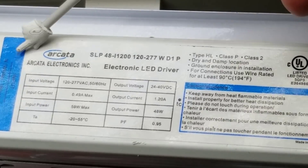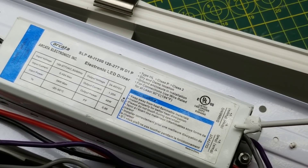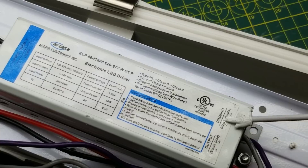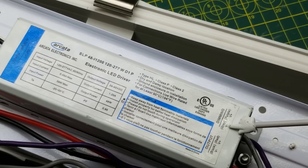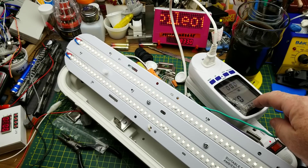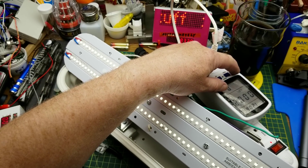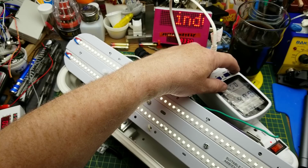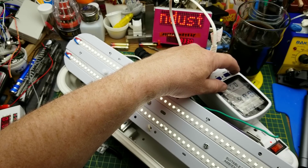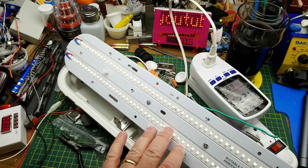The output is somewhere between 24 and 40 volts at 1.2 amps, 48 watts. Power factor 0.95 — so it's power factor corrected, nice. There is the input live and neutral, the output plus and minus, and the gray and purple are the dimming V-minus and V-plus. Power on: it is drawing 4.6 watts, 67 milliamps thereabouts, voltage is 122.5 volts. This is not very bright at all.